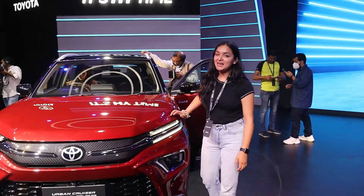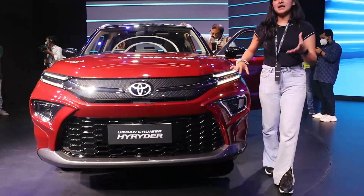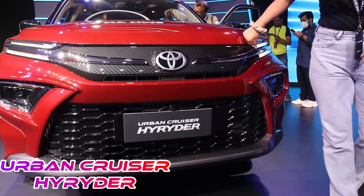Hello everyone, welcome to my channel Autogirl. My name is Dovneet and today we have Toyota self-charging hybrid electric SUV which is the Urban Cruiser Hyryder.